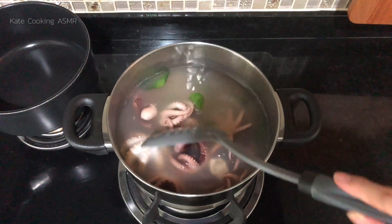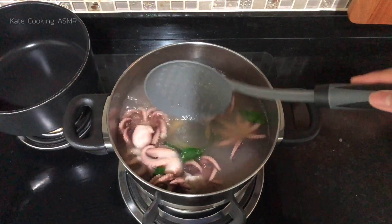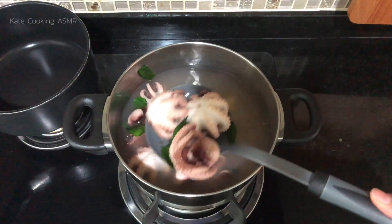I also have to use these ingredients. I will use the different ingredients for this.